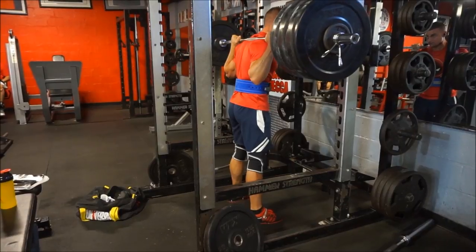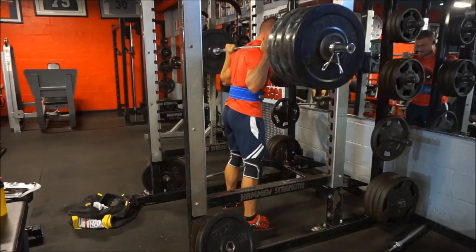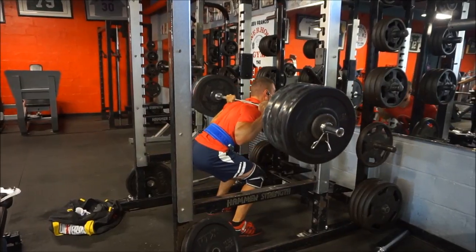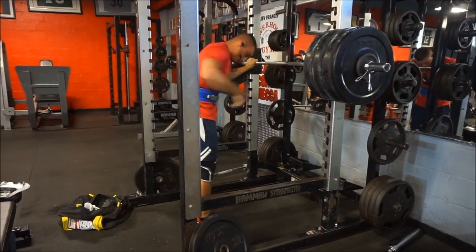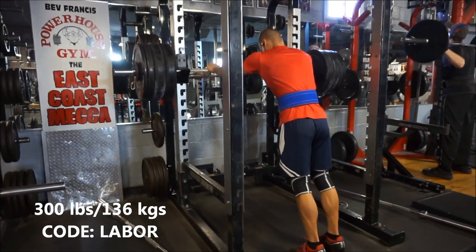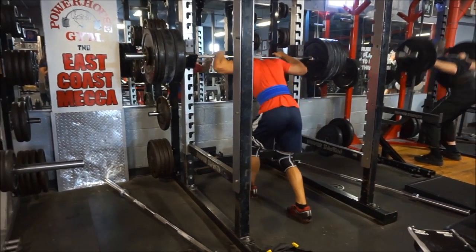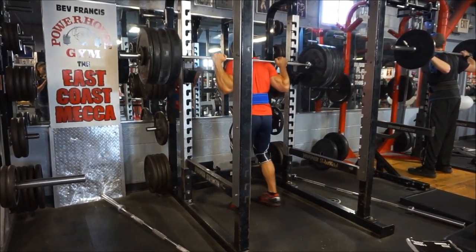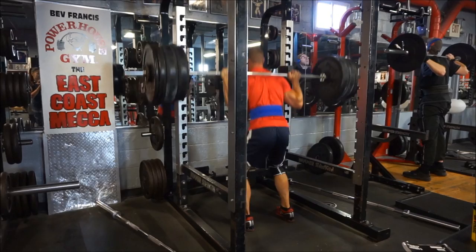Most people go into the gym before doing any research and figure it out along the way. If they knew what more advanced lifters know, they would have made much faster progress early on. Also, today is Labor Day and I do have my ebook on sale — link in the description, use code LABOR for 25% off. It's geared for beginners and covers everything I wish I knew before I ever joined the gym.